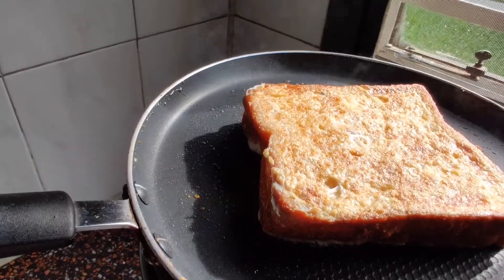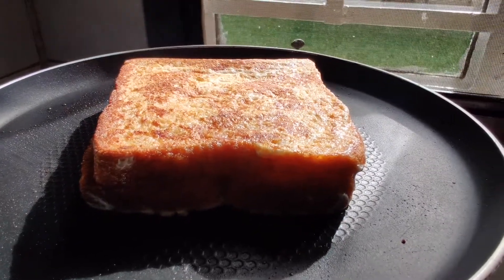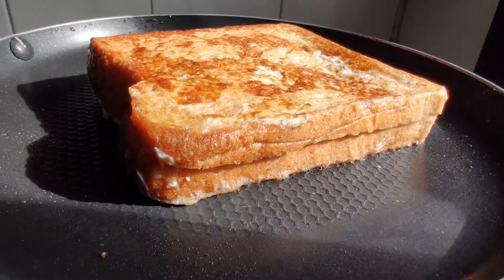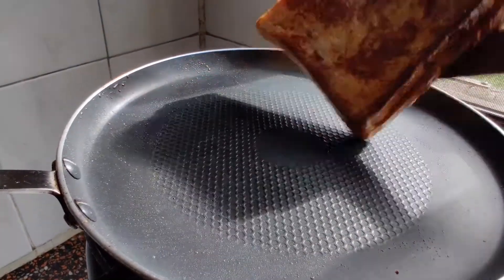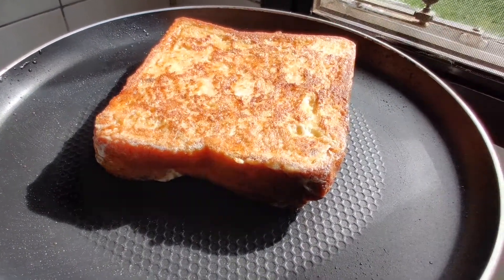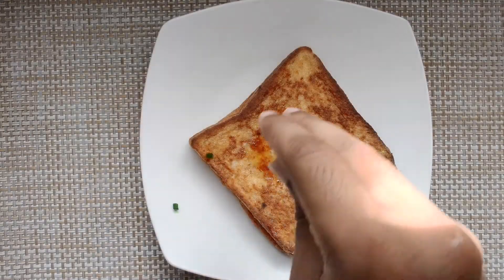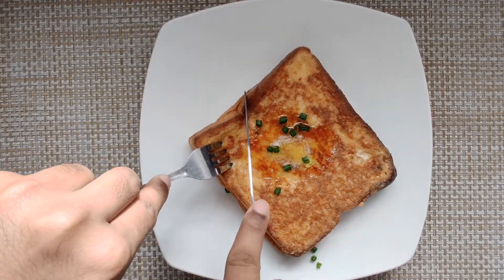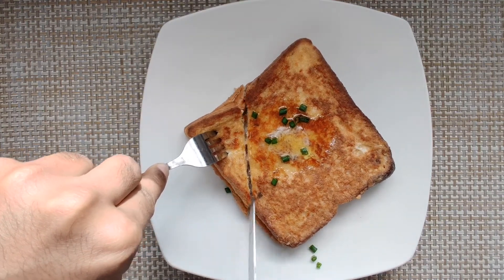I promise you will definitely like this — simple and the easiest sandwich ever. Do not forget to give us a like, and if you are new here, please consider subscribing because I will be bringing new recipes every day. So there we go, the easiest and specially made sandwich for bachelors. Do try, enjoy, and let me know how it is. Thanks for watching, I will catch you on the next one. Take care, bye bye.